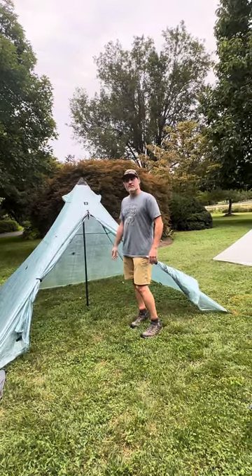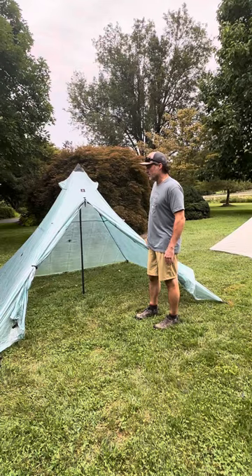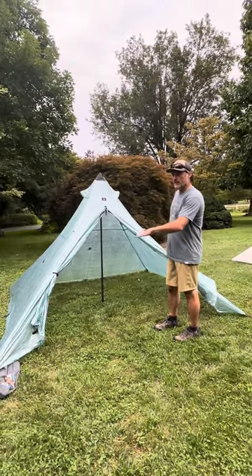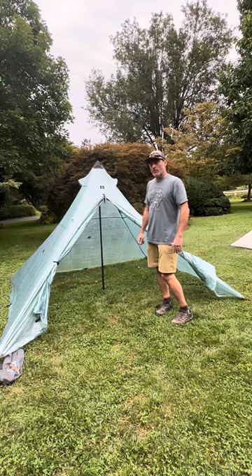One of the things that I would say is a slight disadvantage: it's a pretty big footprint. You're going to need a pretty big level spot to set this out. I do like the larger size of the four for that too — if you had a spot that's not that level, you have a little bit more room to work with. That's a real personal preference.